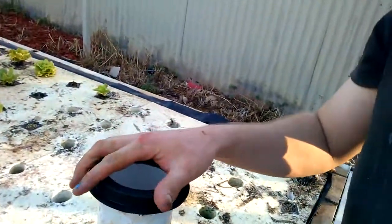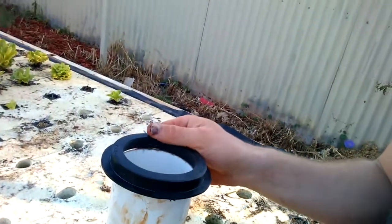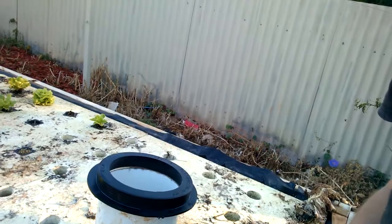Another thing I should note: 90mm Uniseals are an absolute pain. I hate them with a passion. You'd think they'd be able to go on easily, but no, they do not. They are absolutely painful.